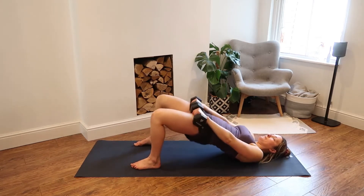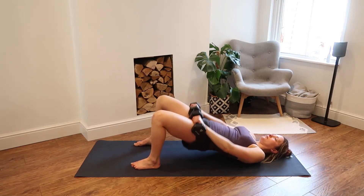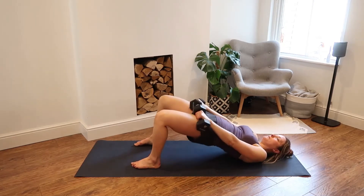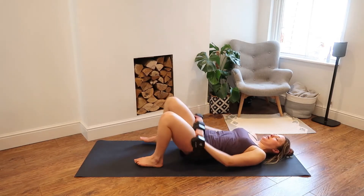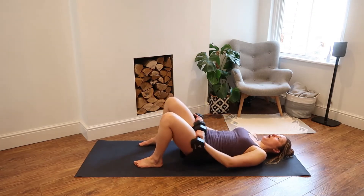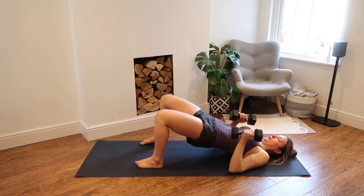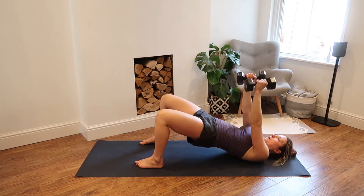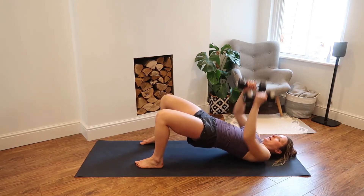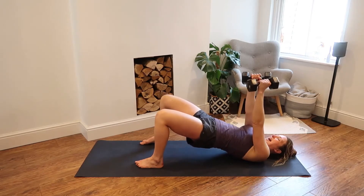One, two, three, four, five, seven — doing really well, stick with me — eight, nine, ten, eleven, twelve, thirteen, fourteen. Hold at the top — fifteen. Find your chest press — let's go for ten. Two, three, squeeze your butt, four, five, six, seven, nearly there, eight, nine, last one, and ten. Great work.